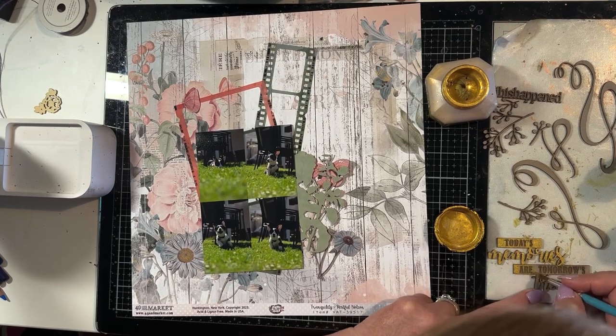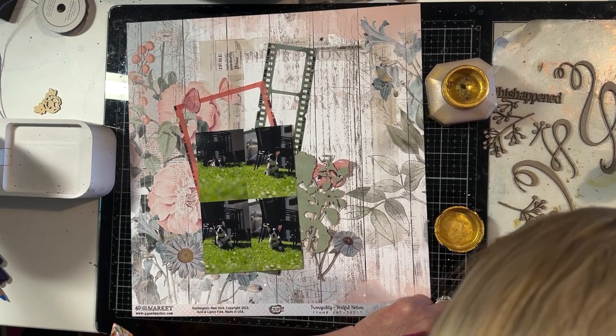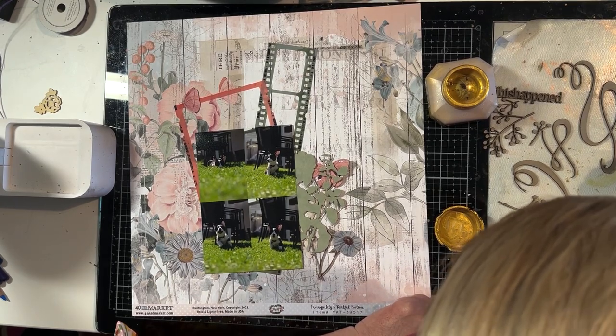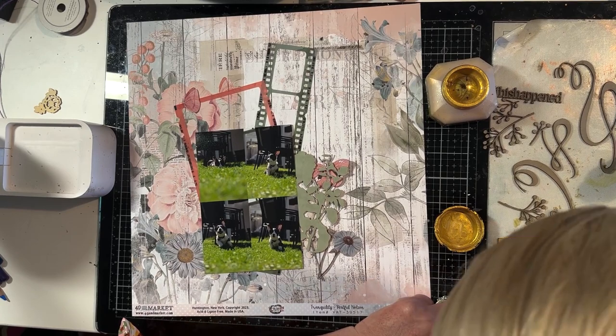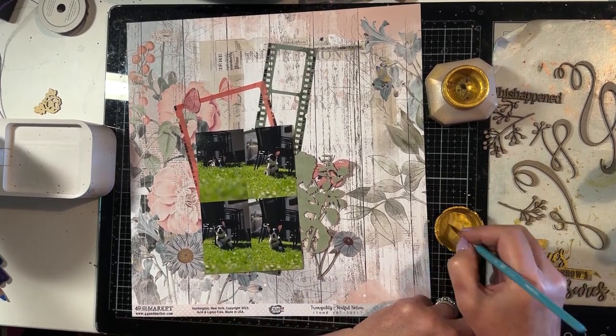I have sped up the video considerably here because it does take quite some time to fiddly paint around all of this, but the outcome is well worth it and you'll see that very clearly in the close-up photos at the end of the video.